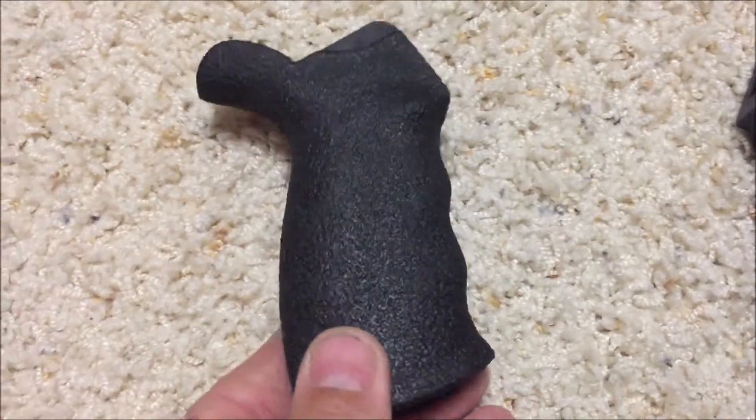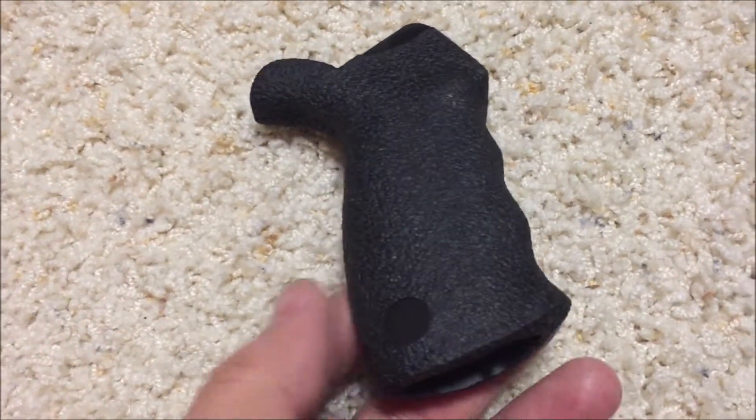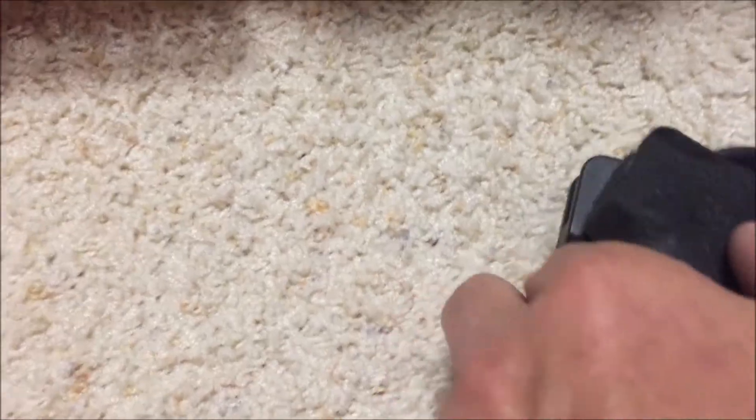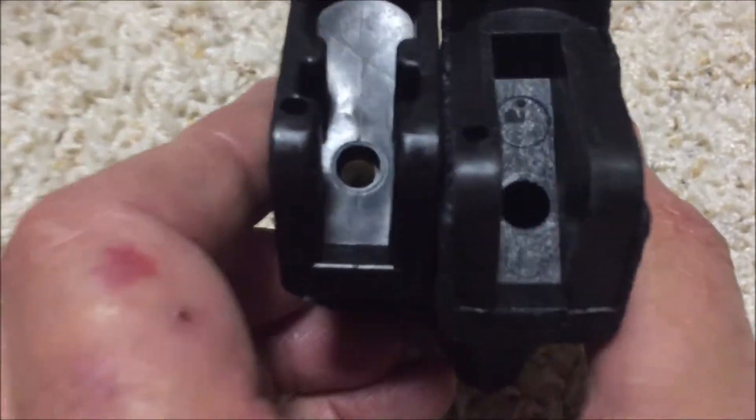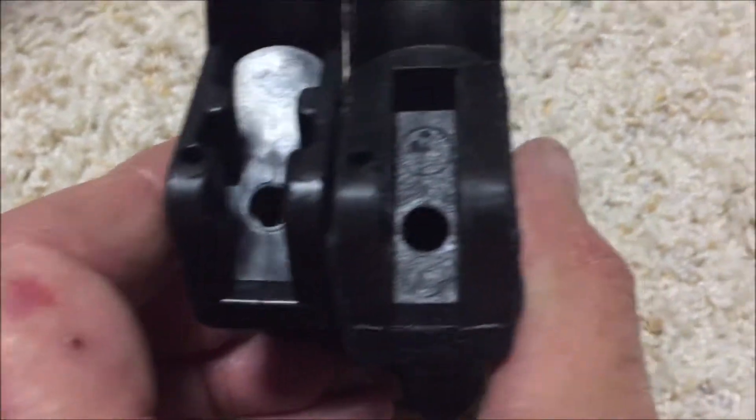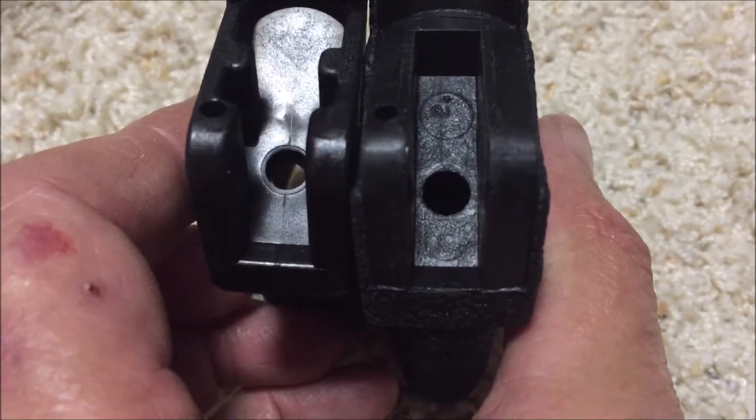Here I have a Blackhawk AR grip that in my opinion is more comfortable. And when you look at the two, you can see that the hole in the Bear grip, the one on the left, is smaller than the one on the right.